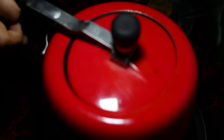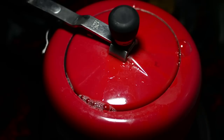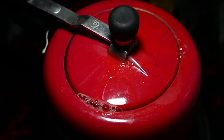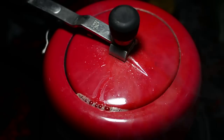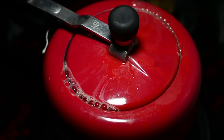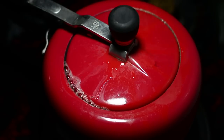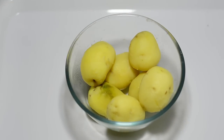We'll put the lid on, set the flame to high, and wait for four whistles. Once we receive four whistles, turn off the flame and wait five to ten minutes for the steam to escape, then release the lid and peel the potato skins.